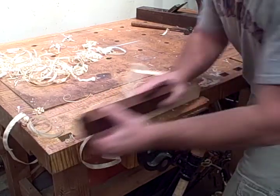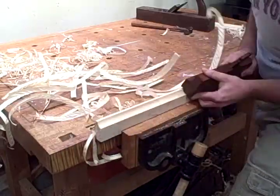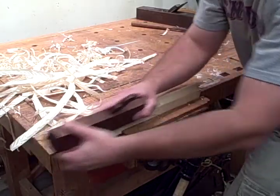It takes a little while so we're going to fast forward here. And right about here you can see the last few passes.